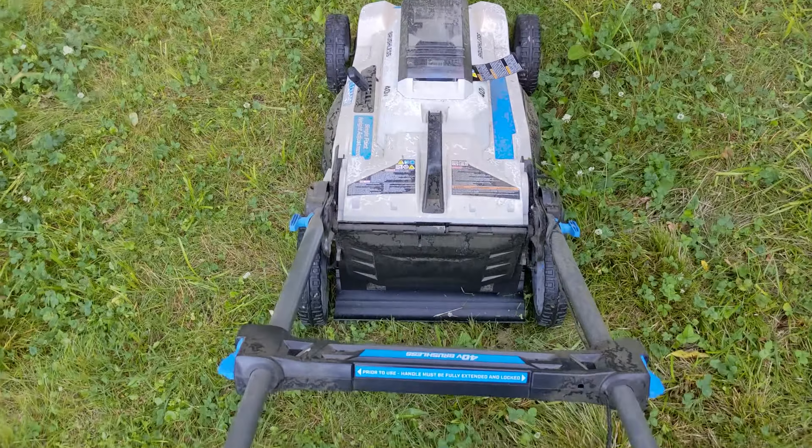The problem may be occurring if you don't have the handle fully extended and locked on both sides. Make sure to fully extend the handle and lock both sides, then try starting your mower and hopefully that will fix the problem.